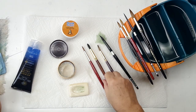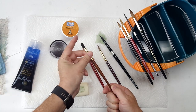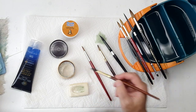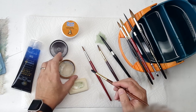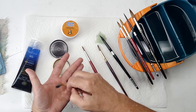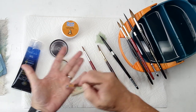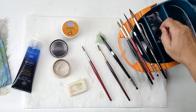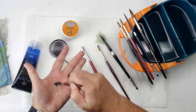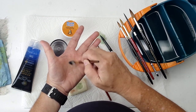Now synthetics, you don't have to be quite as fussy with. This is a fine synthetic meant to imitate squirrel — this is the Princeton Neptune. It's got more snap to it; it's not quite as limp as squirrel. I would always try soap first and just see what's in there. It looks like some reddish or brown paint. I'm going to put a little of the Masters on there just to see if I get anything more — and I'm really not. I'm pushing all the way down to the ferrule just to work that soap in there, and I think that brush is clean.